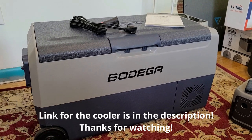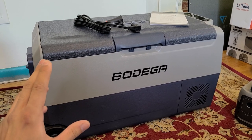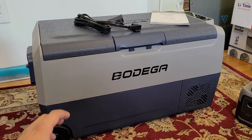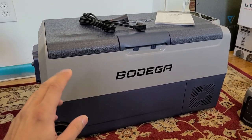All right, you guys, finally here with the review for the Bodega 38-quart cooler, also known as 36 liters. I've been using this cooler for about a month or so, and I actually took it to New York to help some family out.